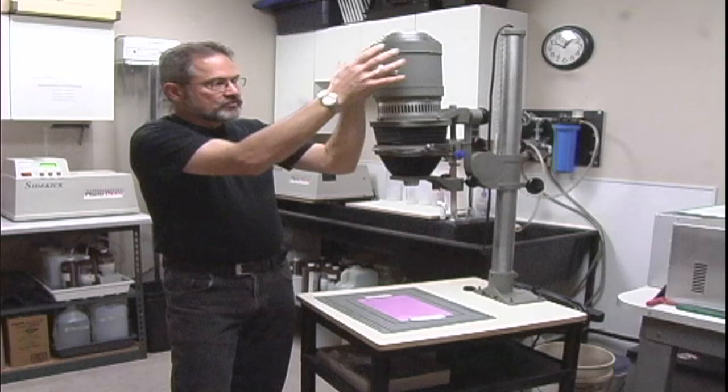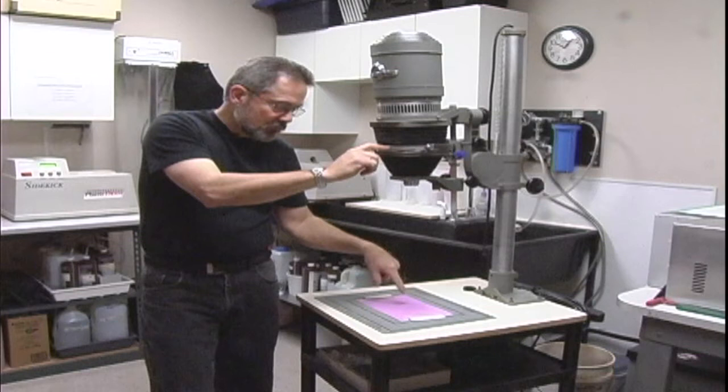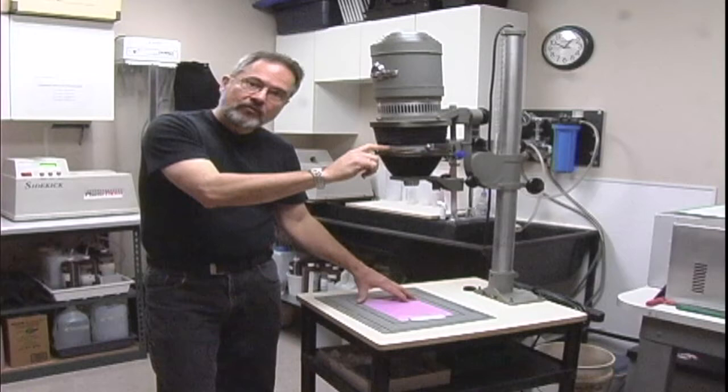What's going to happen is when we turn the enlarger head on, there's a light up here that will shine light through the negative, through the lens, and it will project right down to our paper.